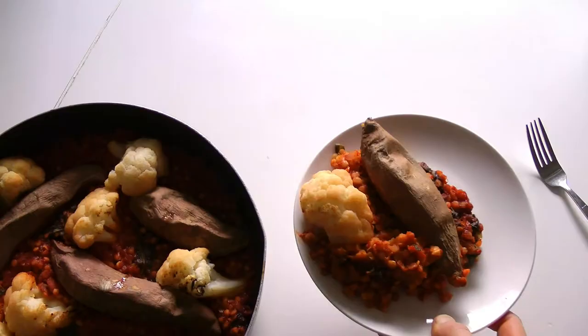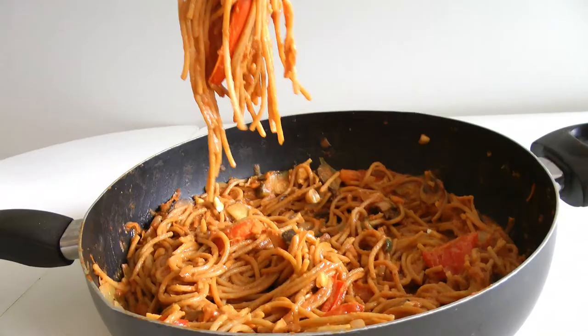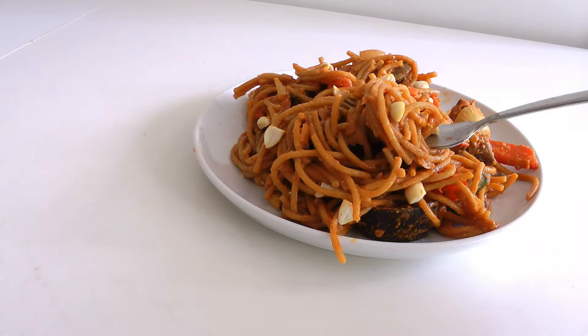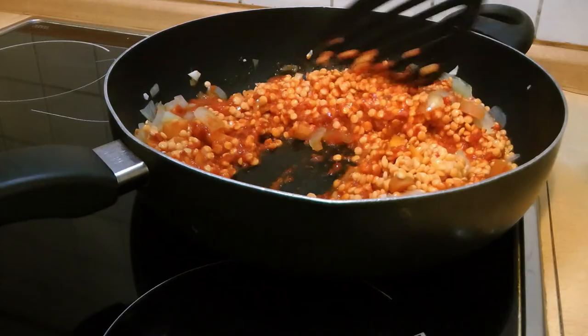Now you can enjoy all of the recipes! Feel free to recreate these dishes and tag me on Instagram. Hit that subscribe button so you don't miss out on any further videos, and if you tried any of these recipes or have any suggestions, let me know in the comments. Bye guys!